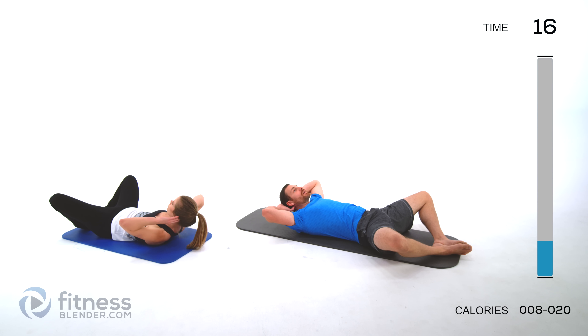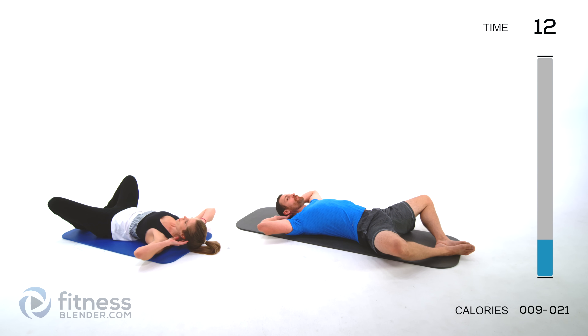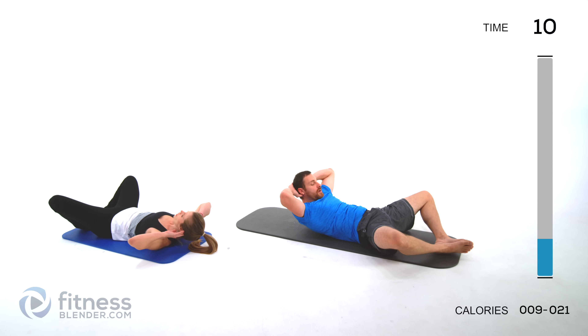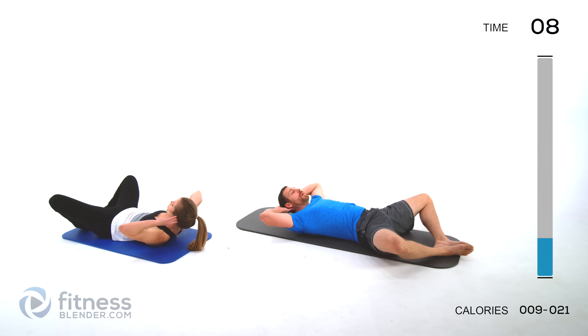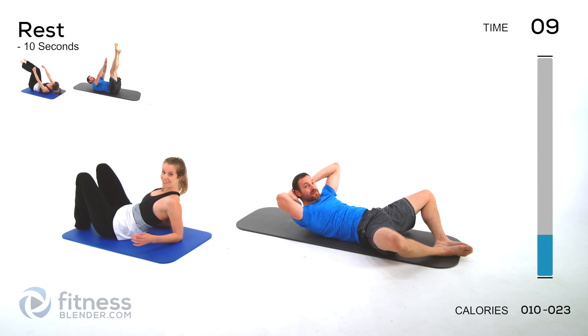If you want to get the most out of this, never rest on the ground. Just hover before you crunch back up so your muscles are engaged the whole time. You can also make this harder by putting those hands straight over your head.